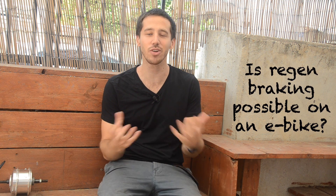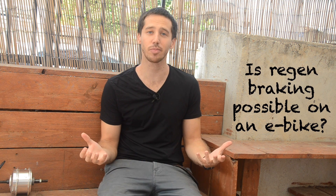Now first of all, you asked: is regenerative braking possible on an electric bicycle? And the answer is definitely yes. There are a lot of ebikes out there with regenerative braking, but you do need the right components to make it work. It's not possible on every ebike — you have to have the right parts.